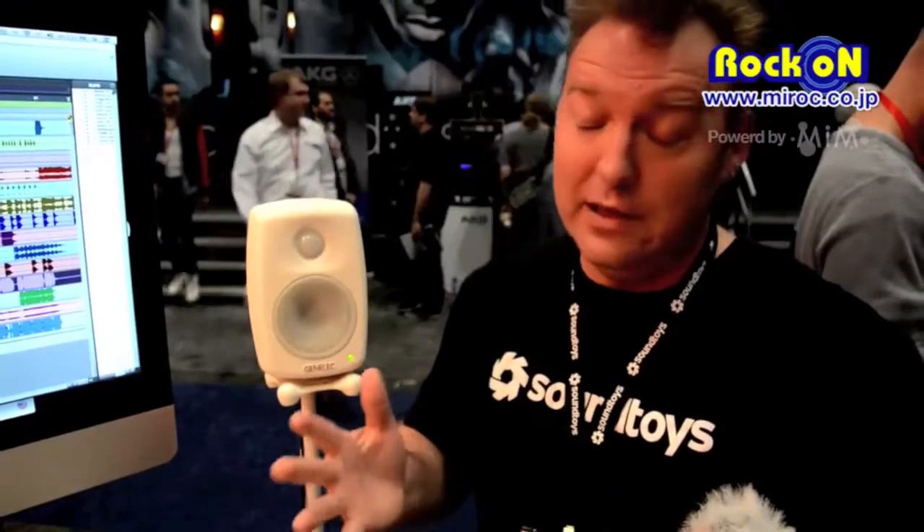That was a classic technique that came out of the H3000 and the AMS 1580 units. They were on a lot of records back in the day. Since our company founder and owner is one of the guys who created the H3000, we thought this would be a great technique to pass on to people. We would go to studios all around the world and find that the H3000 was sitting there on the micro-pitch shift preset for 35 years — it never moved. So it must be a process that everyone really enjoys, and we thought it would be a great plug-in to bring to folks.